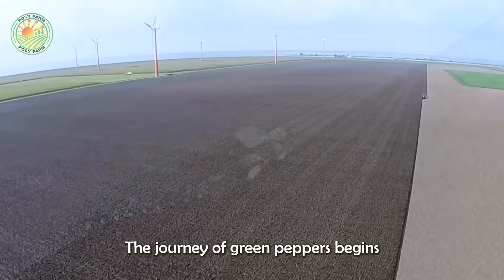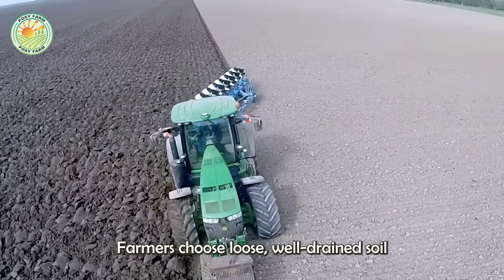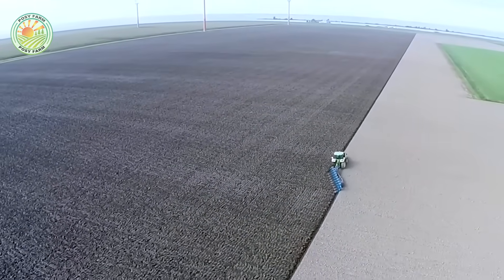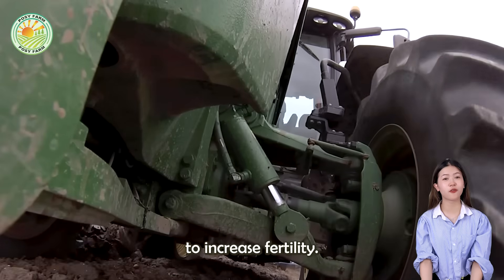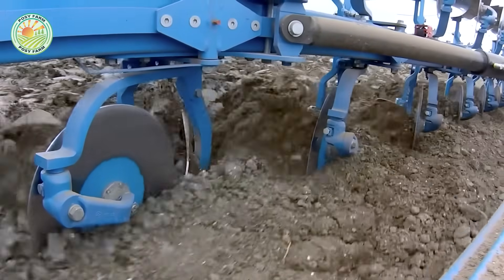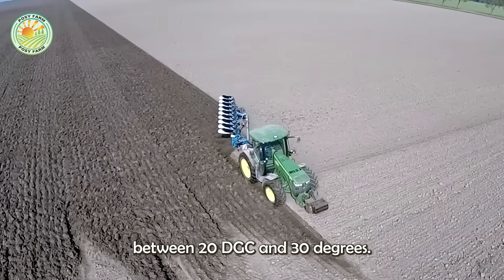The journey of green peppers begins with careful soil preparation. Farmers choose loose, well-drained soil with a pH ranging from slightly acidic to neutral. Before planting, the land is plowed and added with organic matter or fertilizer to increase fertility. Because green peppers grow well in warm climates, they are usually grown in areas with temperatures between 20°C and 30°C.